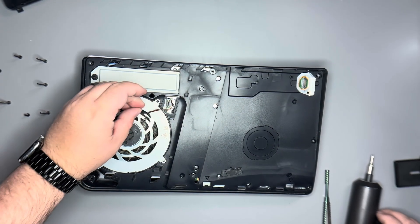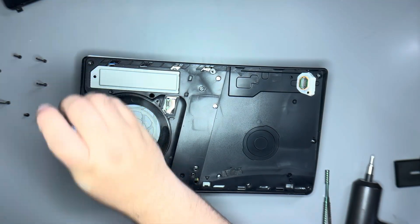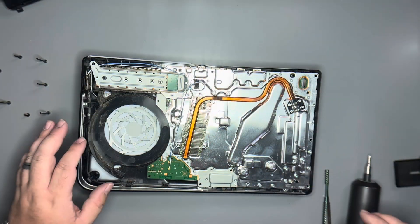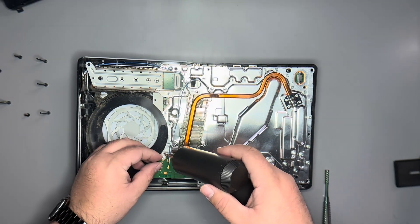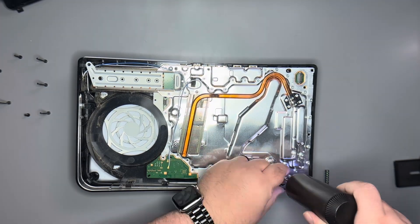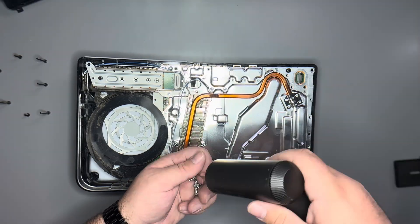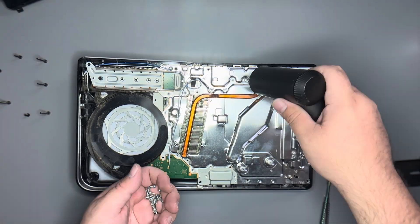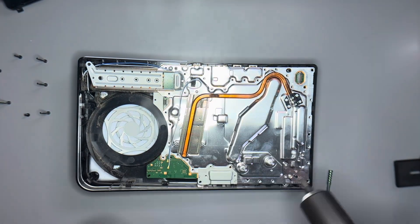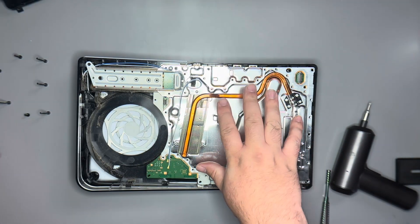Carefully get a hold of the fan connector and pull it up so we can lift out the fan. We'll remove the screw that covers up the expandable memory port, and we can lift away the frame. We've got a bunch of different screws to take off — time for that marathon. After a bunch of screws later, we're ready to take off this heat shield.